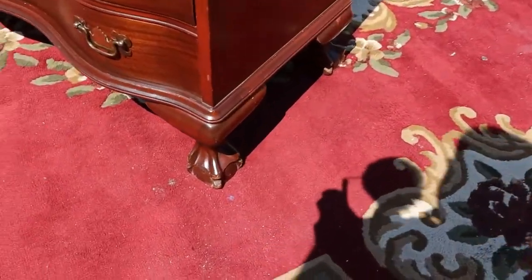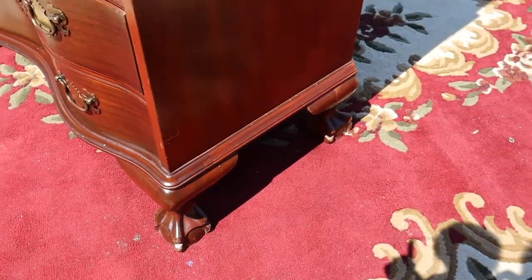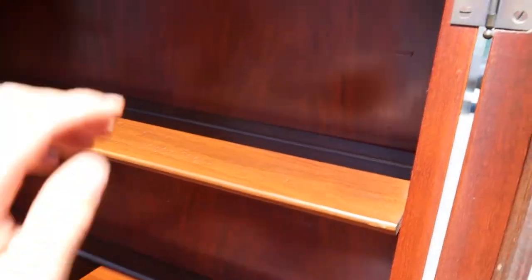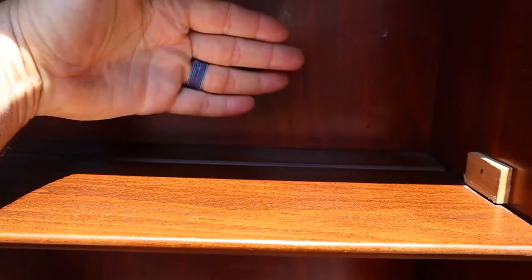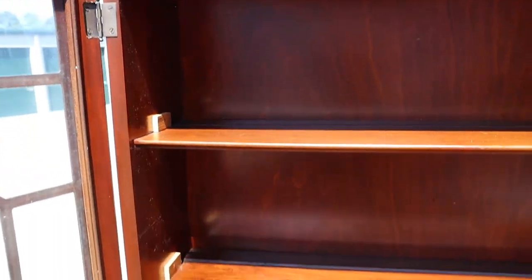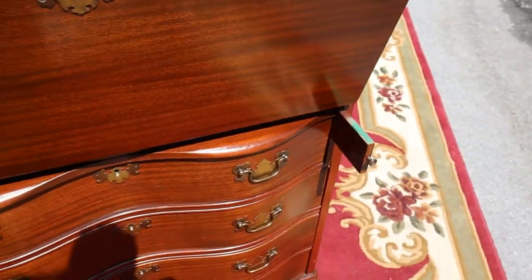It's got ball and claw feet, and we do have the key. You've got two shelves, both with grooves in the back — that's to display either plates or pictures, anything that you want to stand vertical and don't want falling down. Everything inside is in good shape.